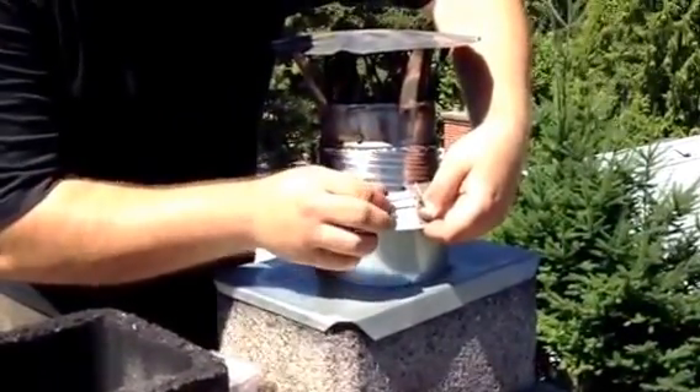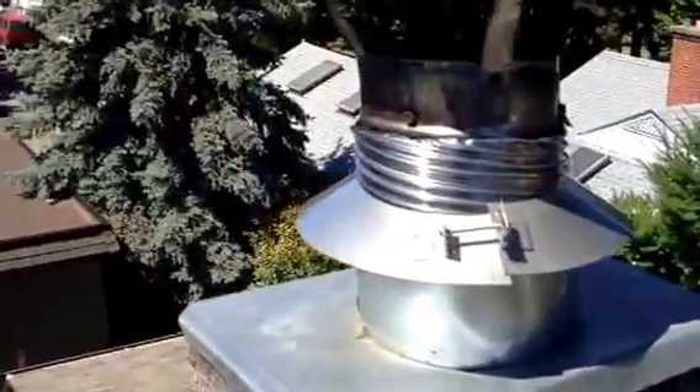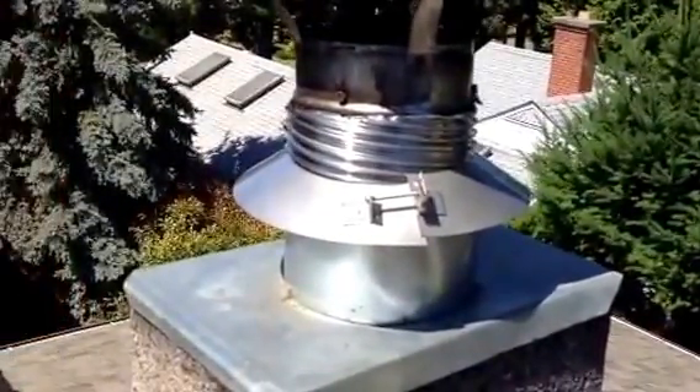We'll laugh if he's wrong. Oh no, he's right, okay. So that just sheds the water off, so it doesn't run inside between the chimney and the flue. That's wonderful.